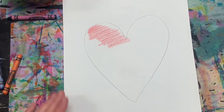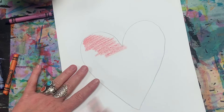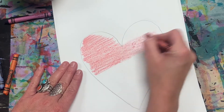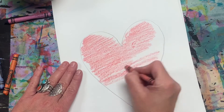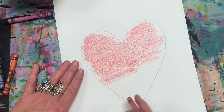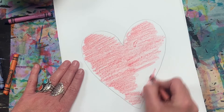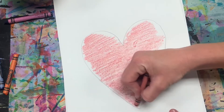It helps if you put another paper under your paper so it has a smooth texture. You might be wondering why I'm avoiding the edges — I'm going to be adding pencil there. Let me fill these in.